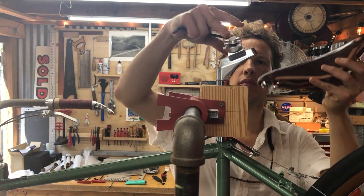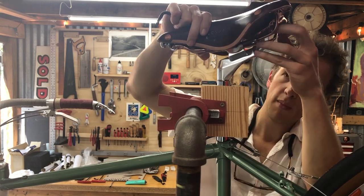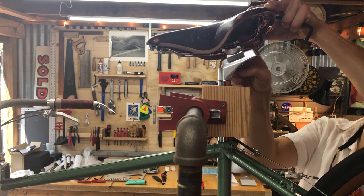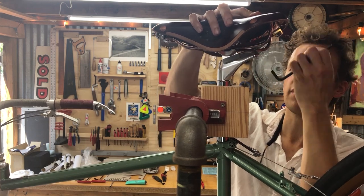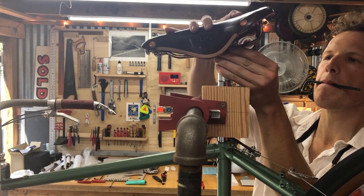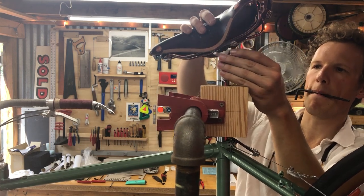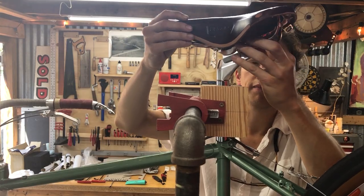Here I ran into a little bit of trouble. This is a Brooks B-17 Special, and from what I understand, the width of the rails of these saddles is inconsistent — sometimes too narrow, sometimes too wide, but you can usually persuade them into place. In my instance, I could not. No matter how I fought with this thing, I just couldn't get it seated in the seat post. So I ended up sending it back to Rivendell, and they sent me another. Brand new saddle, and that one worked out just fine.